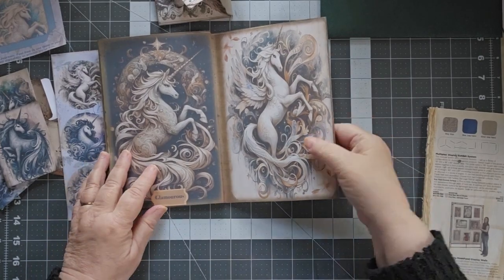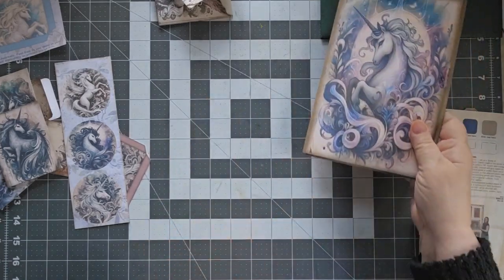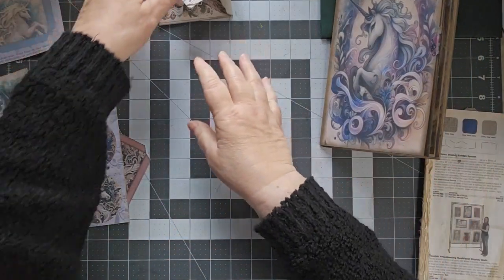Hello, this is Cindy. Welcome to part 2 of the Mystic Unicorns Make, and today I am taking a look.